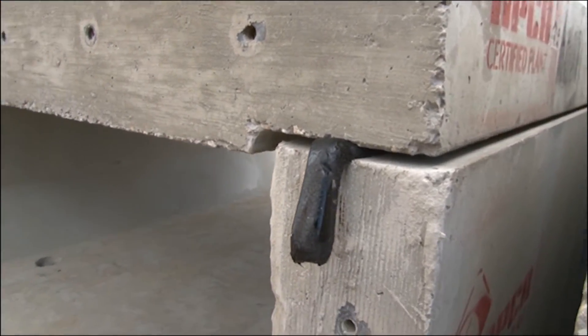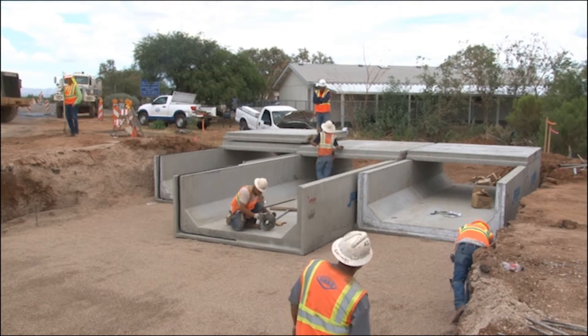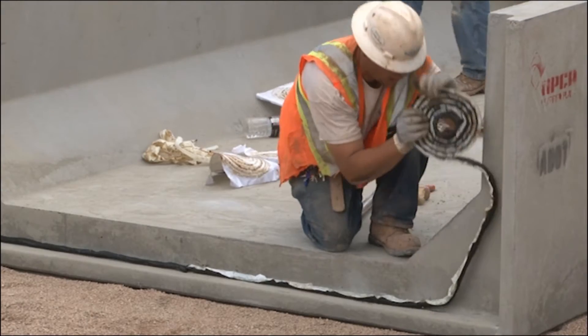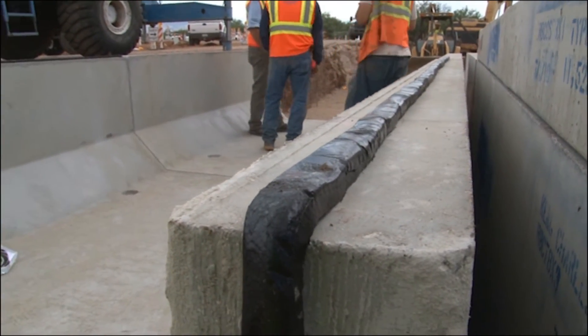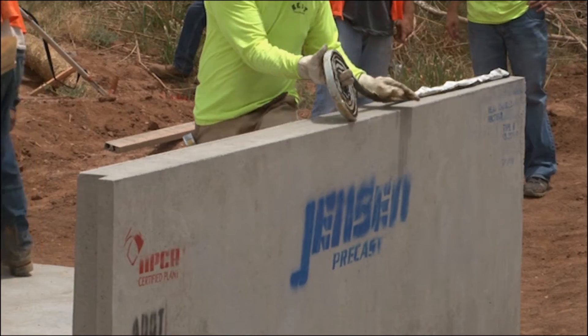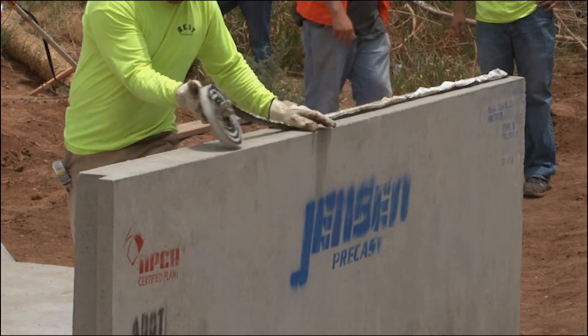Each groove end should be sealed with the specified joint sealant and proper size prior to setting a tongue section. Common joint sealant for box culvert is known as mass tick. Line the inside of the groove section with mass tick and along the top of each wall where the top slab will be placed.